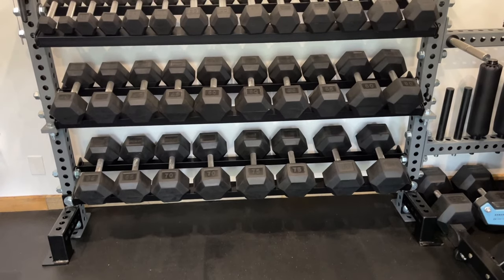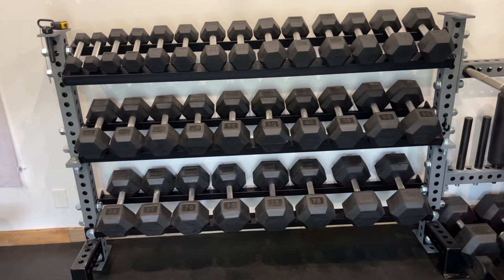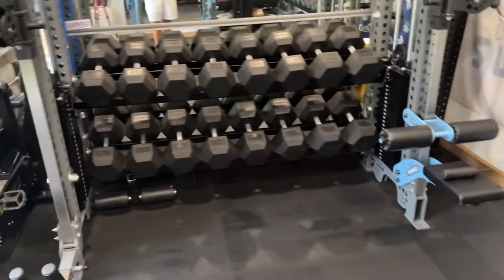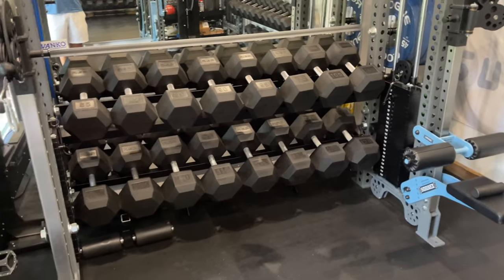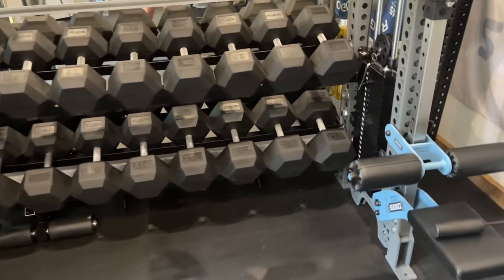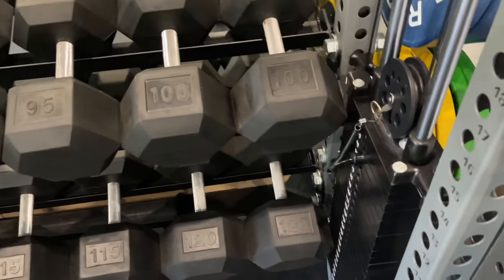They're super easy to install — just a couple bolts. They're awkward to hold because they're so heavy and you're trying to get each side in, but really most of the questions I get about these are about fitting between the SorenX columns. That was most of my back and forth with Stray Dog as well — making sure they fit. And they just clear it — I literally can't tell you how close it is, they just barely clear.